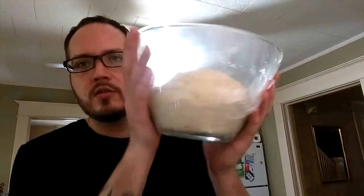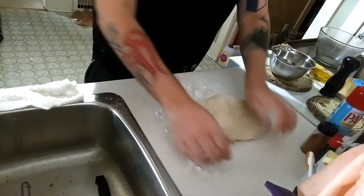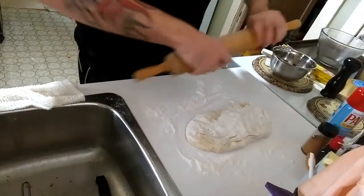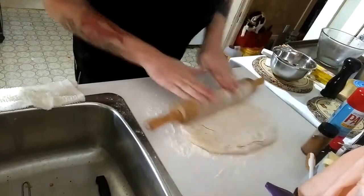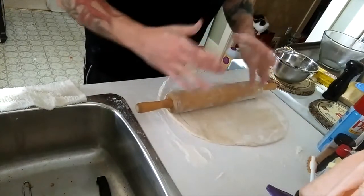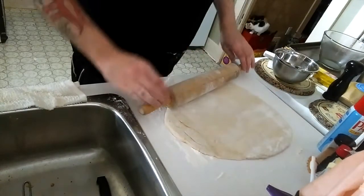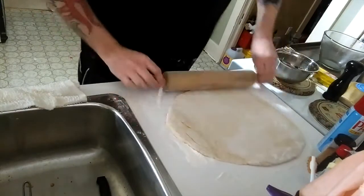Now we're going to take out our dough. As you can see, it's risen more than double — absolutely perfect. We're going to knead it and use a rolling pin to roll it out into a nice, flat, even semi-rectangle, as close to a rectangle as you can get. Sprinkle the remaining flour on the counter and on your hands. The thinner you roll it out, the better, because the more rolls you'll get — unless you like really massive thick rolls. You can either get a few large ones or a bunch of smaller ones. I prefer the smaller ones.